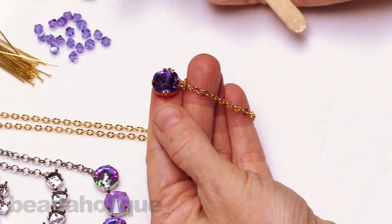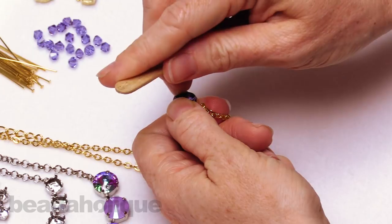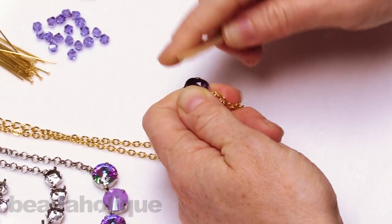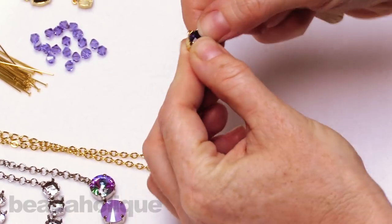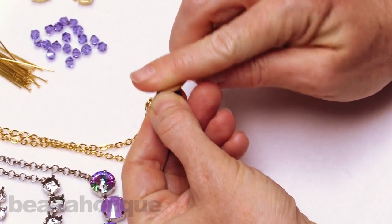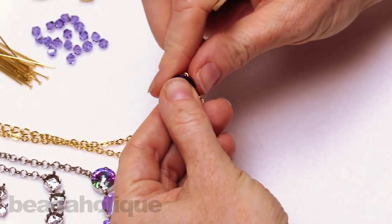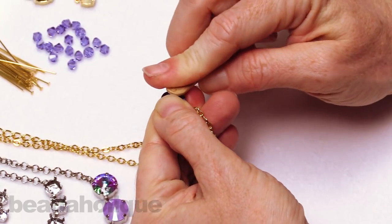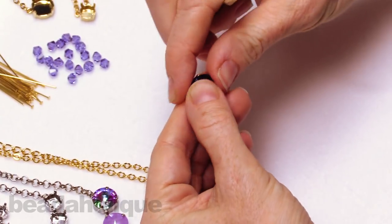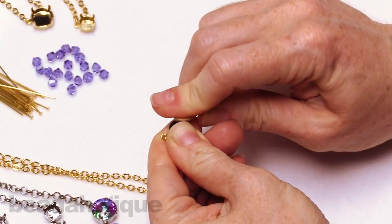Once you've got all four prongs bent over, I'd recommend doing another pass at it with a gentle rolling motion — just roll up and over — and that will really help to secure the stone in place. What I love about these necklaces is that they already have the chain, lobster clasp, and extender chain attached, so you don't need to buy all those separate findings. It's really nice — you can just focus on what crystal you want and what necklace style you want. It takes the guesswork out of the equation and makes a really nice, quick and easy project.